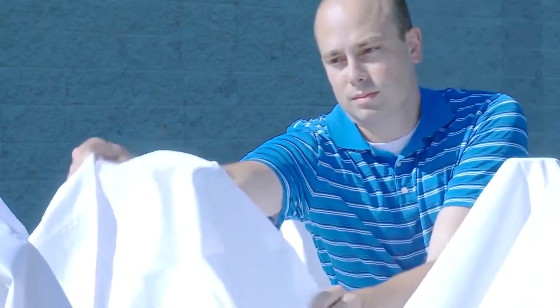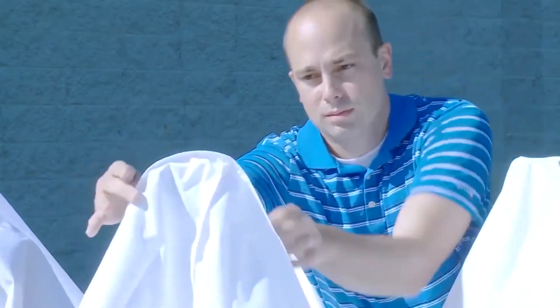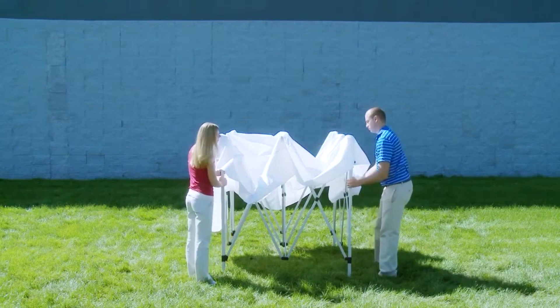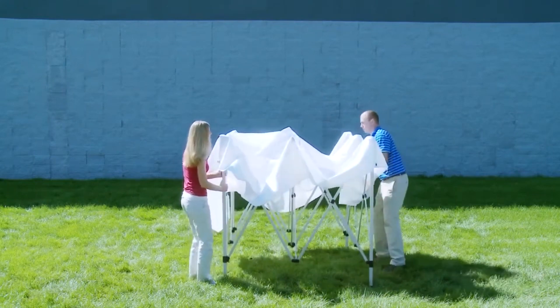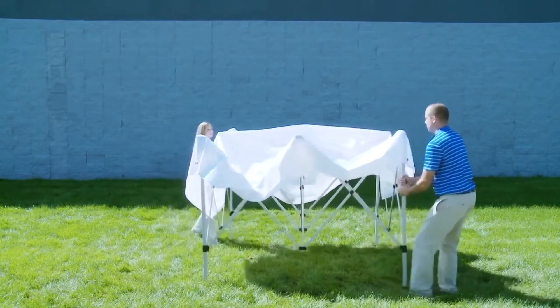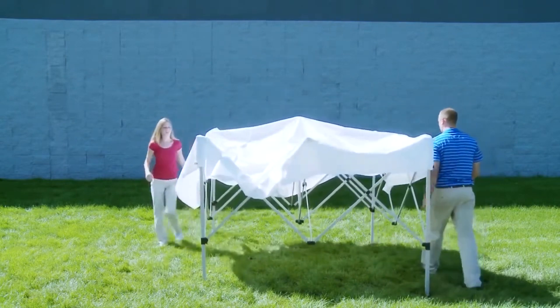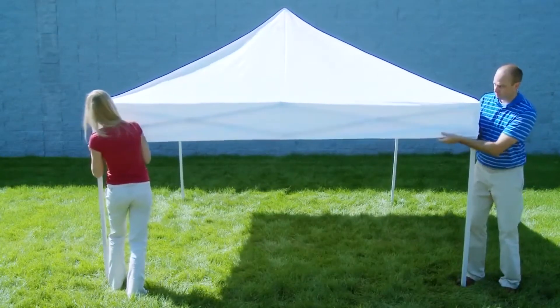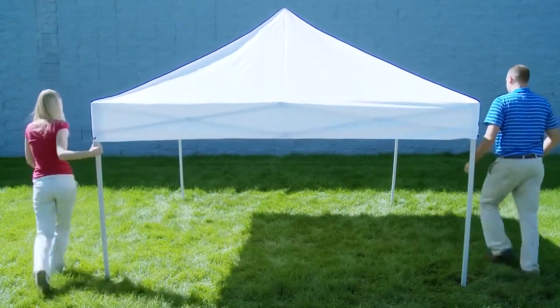Position the apex patch in the center of the frame's center pole. Once the canopy is attached, stand diagonal to each other and separate the frame's legs. The frame will open a little at a time, so alternate ends until the frame no longer expands. In all four corners, lift the expanding section of the frame upward until the connectors lock into place.